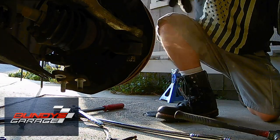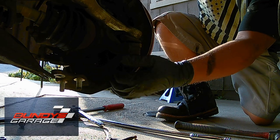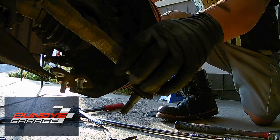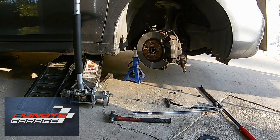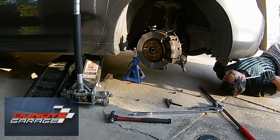One thing you don't want to do is hit it without the nut on, because you could mushroom the ball joint and then you're not getting it through the knuckle. So always make sure you protect those threads. Usually when it breaks free and clear, the tone of the metal actually changes pitch.